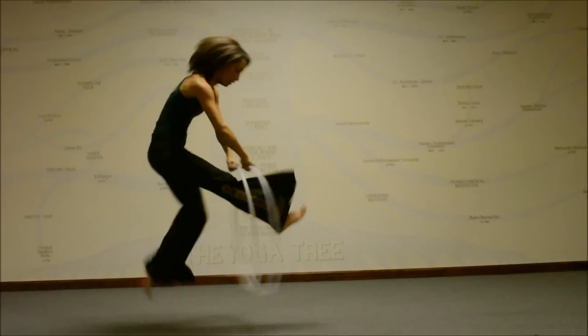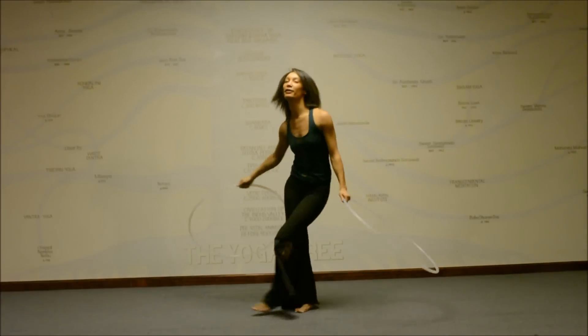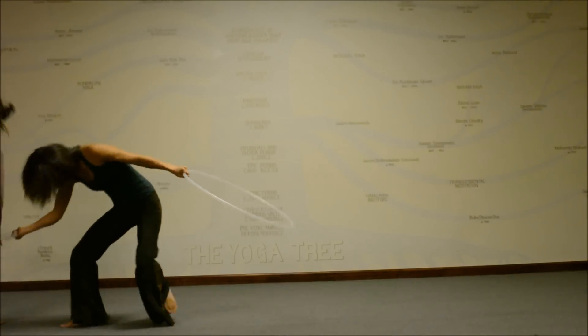Yoga has given me the insight to always be mindful of safety with each hoop trick, especially when performing a high energy move like jumping. You want to always protect your body and be aware of any knee or muscle strength.